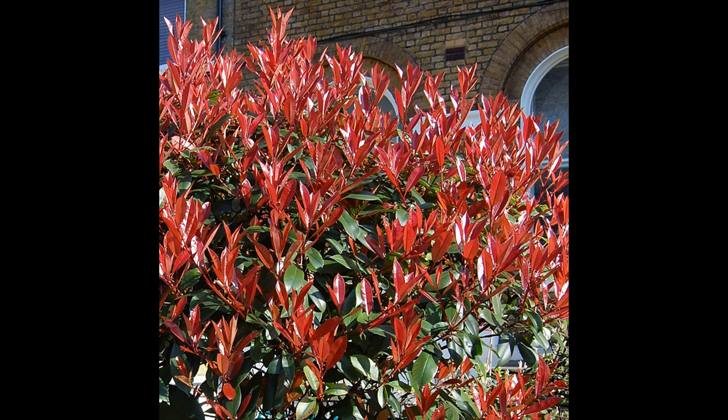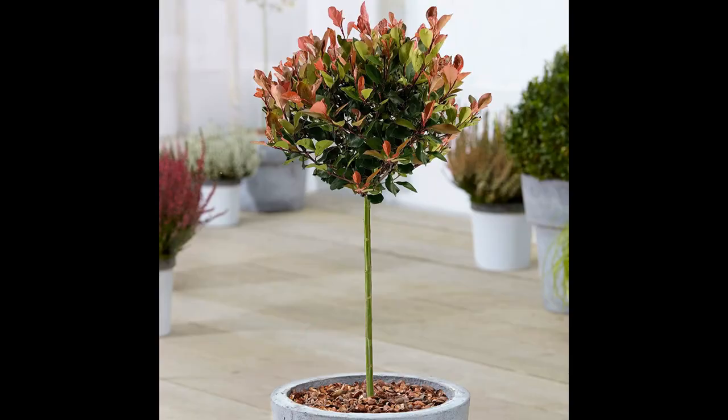Another great feature of Fotinia little red robin is that it is an evergreen plant, which means it will retain its leaves all year round. This makes it an ideal choice for gardens where color is desired all year round.